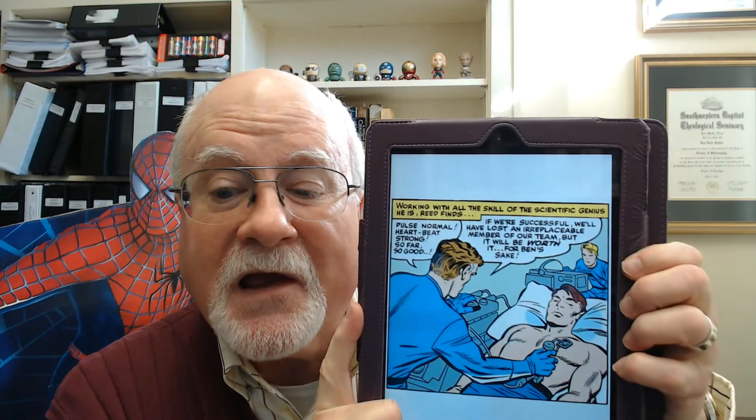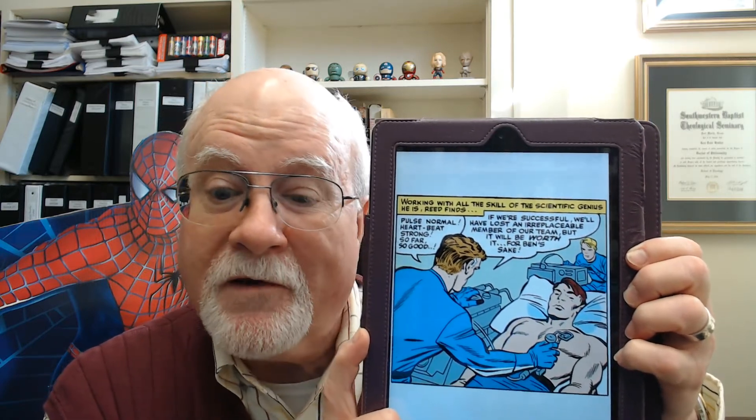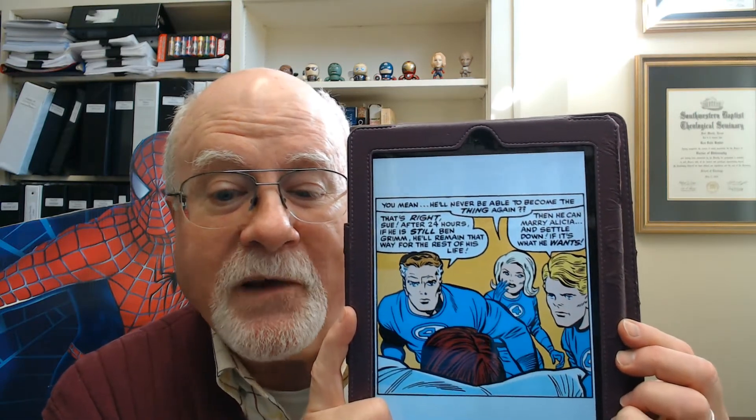Working with all the skill of the scientific genius he is, Reed finds pulse normal, heartbeat strong. He says, 'So far so good. If we're successful, we will have lost an irreplaceable member of our team, but it will be worth it for Ben's sake.' Sue asks, 'You mean he'll never be able to become the Thing again?' Reed answers, 'That's right, Sue. After 24 hours, if he is still Ben Grimm, he'll remain that way for the rest of his life.' Johnny says, 'Then he can marry Alicia and settle down, if that's what he wants.' Reed says, 'Let him rest now. We'll check him again in an hour.'